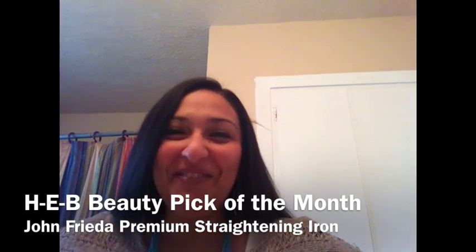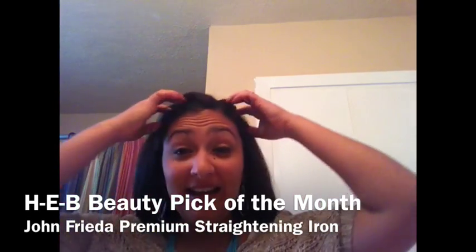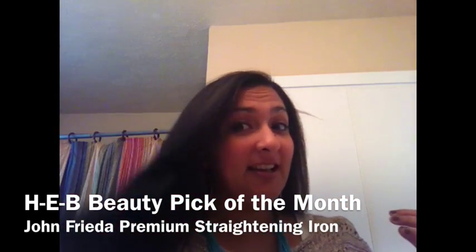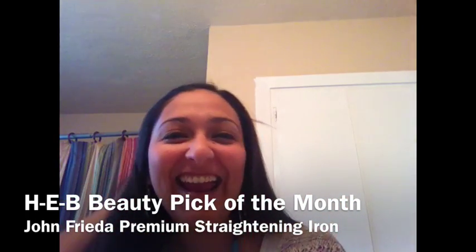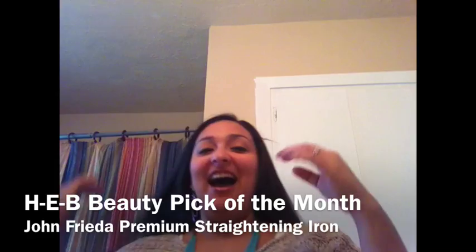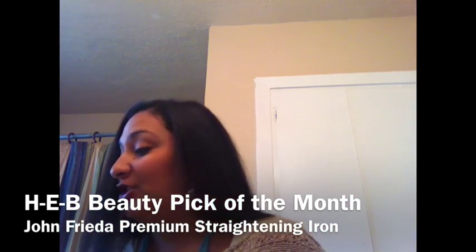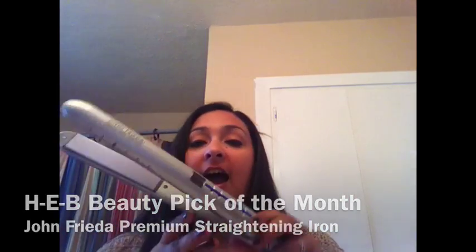Hey guys, it's Sarah from Momofindings.com. You might not recognize me because — check this out — I have straight hair. Isn't that crazy? I know my hair is usually curly, but I'm reviewing two products. The one product I want to talk to you about now is the new John Frieda flat iron.